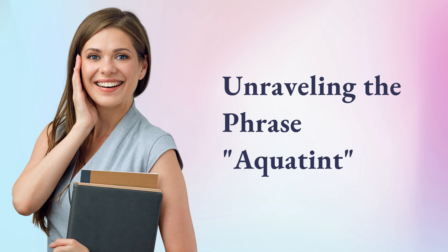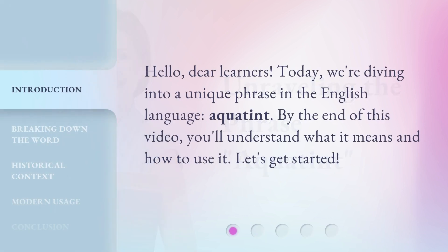Unraveling the phrase Aquatint. Hello, dear learners. Today, we're diving into a unique phrase in the English language, Aquatint. By the end of this video, you'll understand what it means and how to use it. Let's get started.